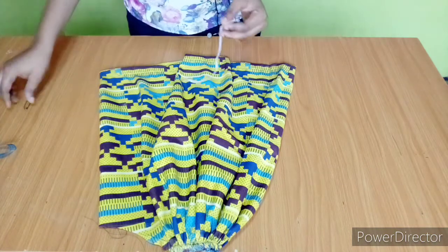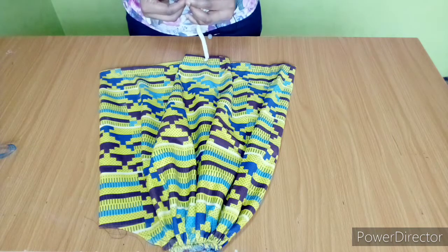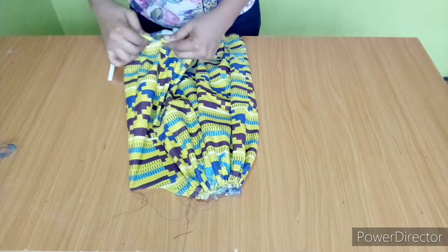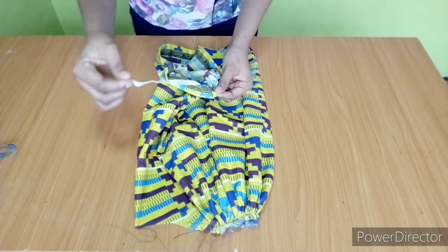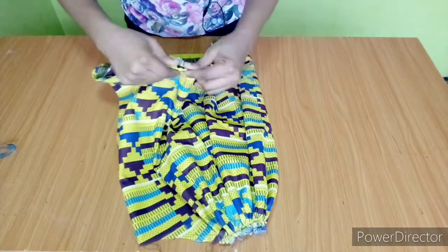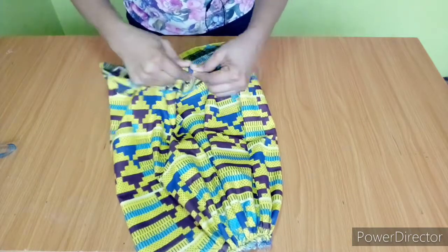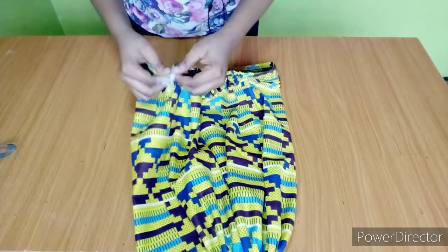I'll get my safety pin and attach it to the elastic like this, then pass it through the one inch space I left. You have to secure the other end so it doesn't get pulled in. Just keep passing it through gently until you get to the other end.